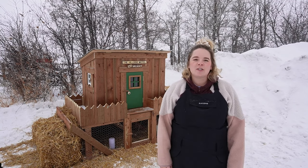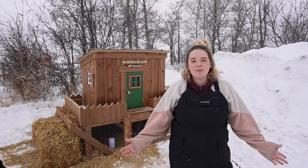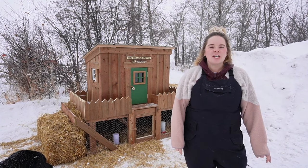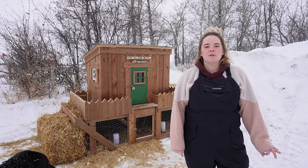I wanted to take a chance to show you guys all of them. I will take you for a tour and I hope you guys like it. Let me know what you guys think. You'll notice that there are wheels on this little chicken coop, as well as a handle on the front.